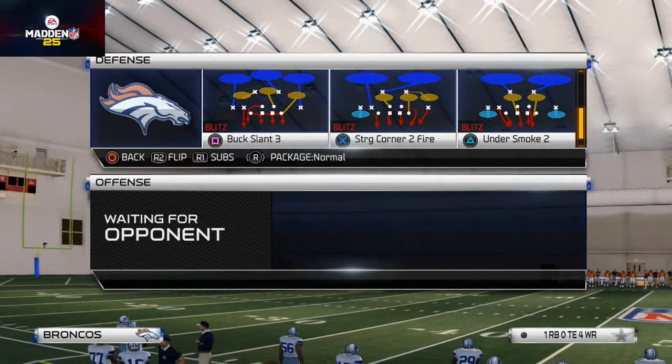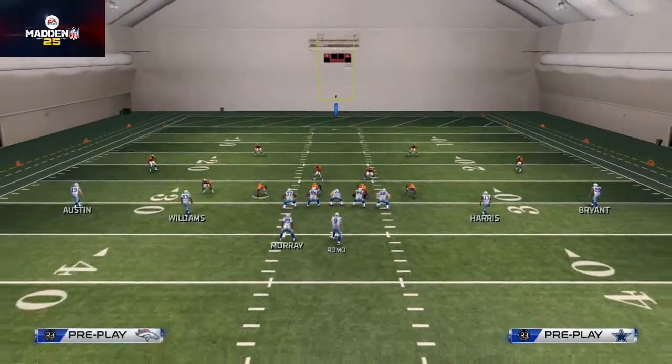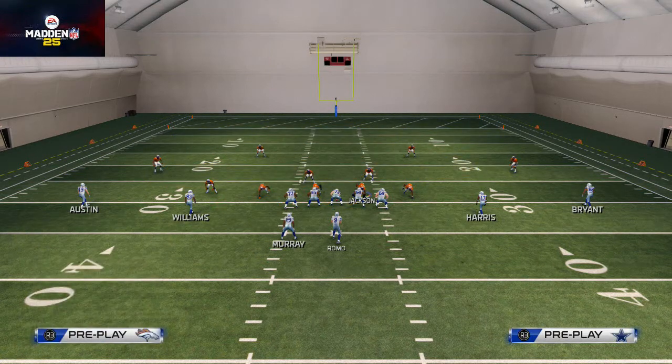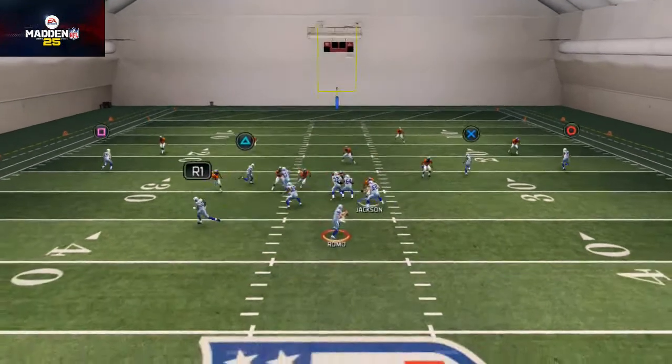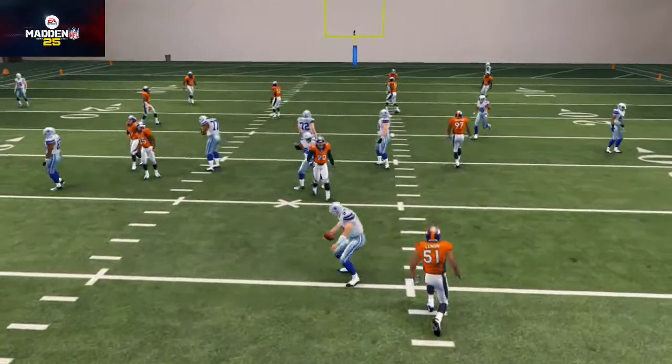What we want to do here: base align, crash the defensive line down. We can leave Linen blitzing — we're only sending five guys. Let's see what happens. We get some quick A-gap pressure, or actually more of a B-gap pressure.